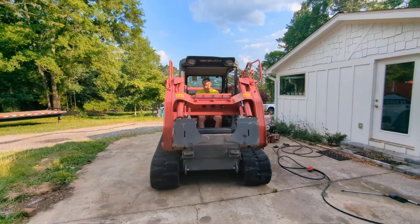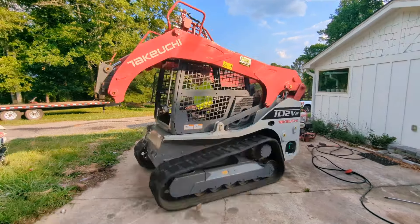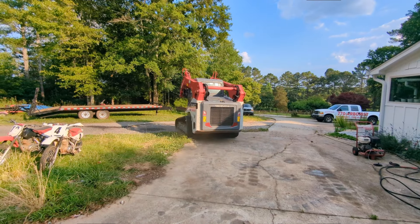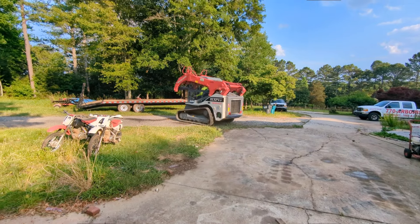Okay, we're up and running and we're moving.